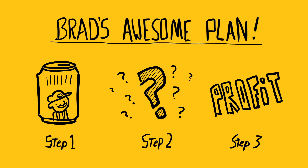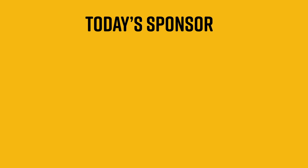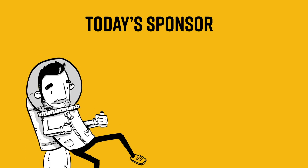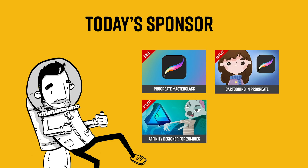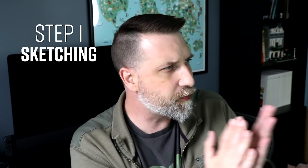But I have a plan. This is an art channel, so maybe if we mock up the designs of the cans ourselves, they'll see what we're talking about. Before we get to the steps, I have to give a quick shout out to my sponsor today, which is me. I've got some courses on drawing and designing on the iPad — check out the discount codes in the description. Anyway, we need steps. Let's break it down.